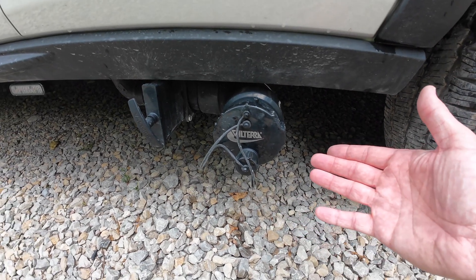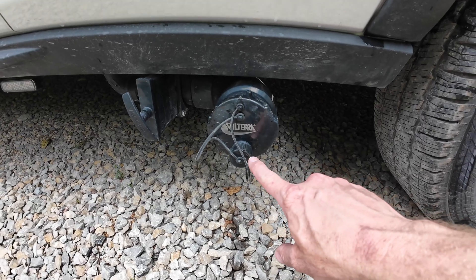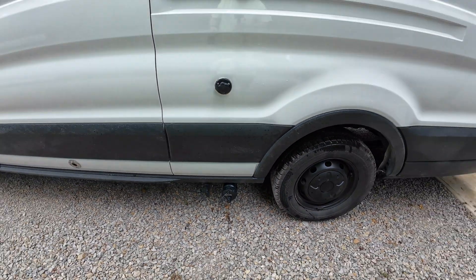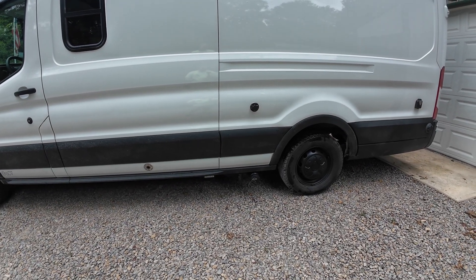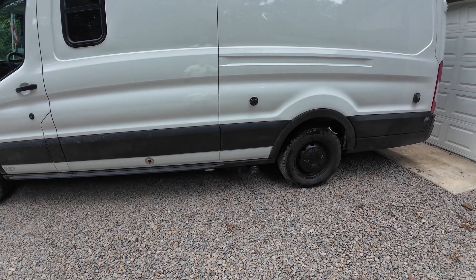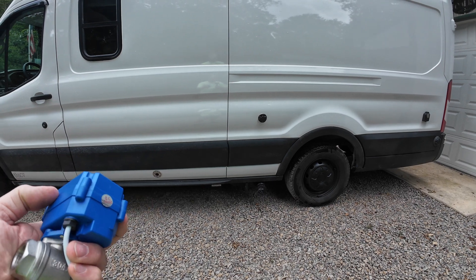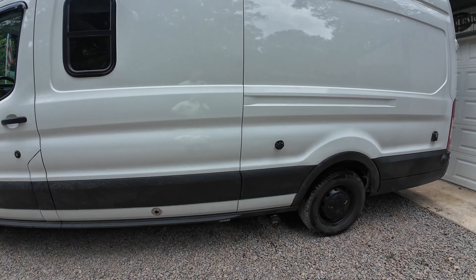Depending on some campgrounds where we've stayed, they've had a garden hose size connector for gray water. So depending on where you're at, you want to research the legality of gray water disposal, but sometimes it's nice to just dump the gray water right where you're at — maybe over a storm drain or out in the middle of nowhere. After all, we're just talking about shower water and water used to wash dishes. We have a separate tank for the toilet inside that we can empty.